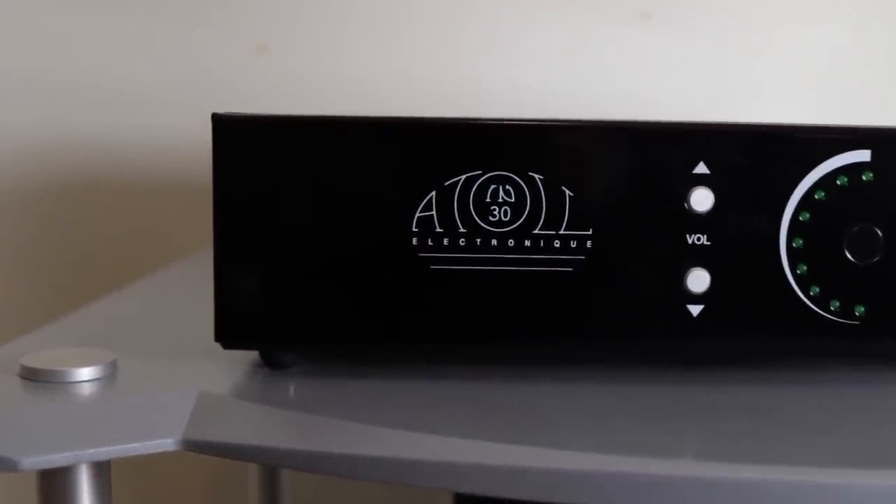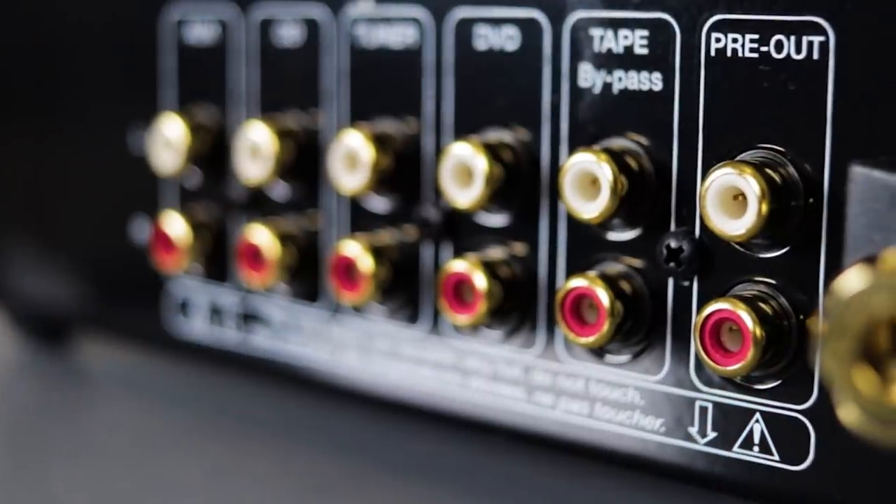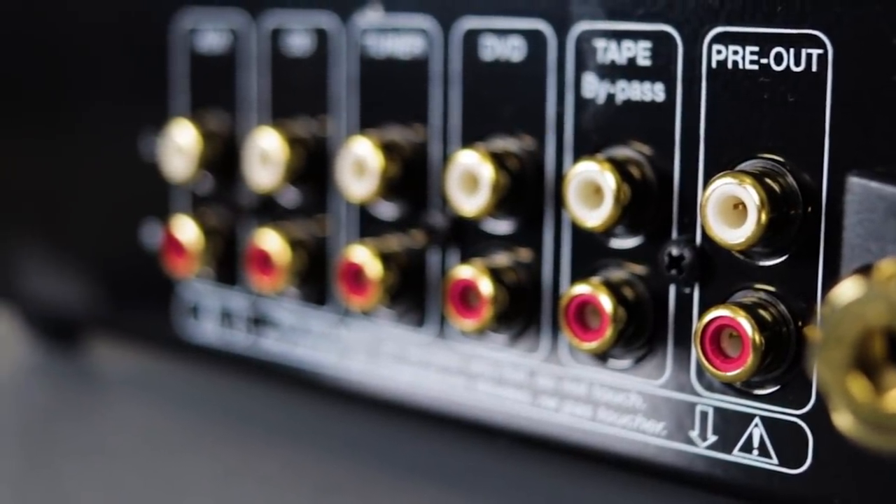I found the Atoll IN30 integrated amplifier, which can be used as a preamp, power amplifier, and headphone amp. It has a pre-out section so you can hook up other components or even a Klipsch subwoofer. It's a no-nonsense, minimalistic design with overall high-quality sound. The key thing I really like about the Atoll with the Klipsch is that it has authority in the bottom end, and most importantly it's not bright on the top end — it's a very warm, luscious-sounding amplifier with very good imaging.